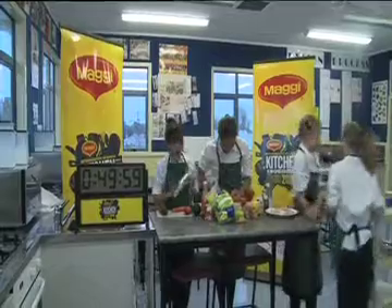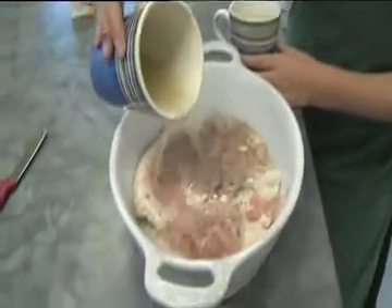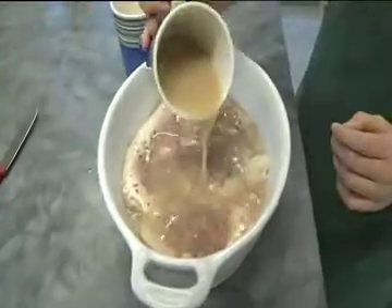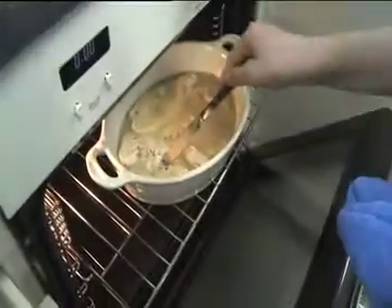First we placed our chicken fillets into a dish and sprinkled with dried basil. Then we mixed our Maggi garlic stock powder with our Maggi roast chicken gravy in boiling water. We then poured the sauce onto the chicken and baked it for 30 minutes.